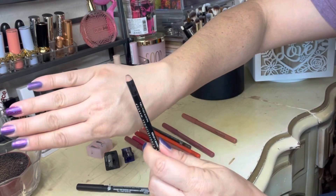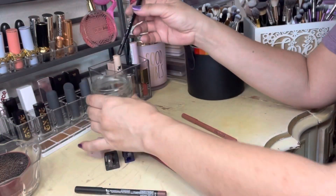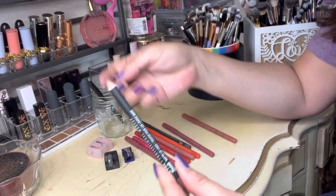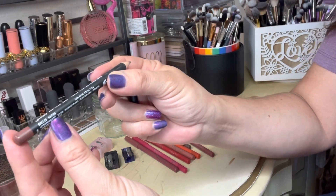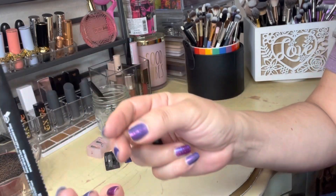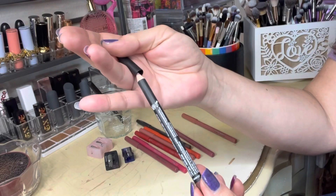You can see the Espresso one is completely dull so I do need to sharpen that one. This one is the NYX in 'My Song' — I don't know what that means. Anyway, here's the tip on that one — I'm going to say this one is still pretty good.